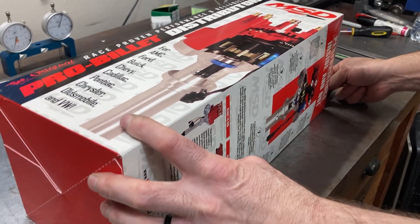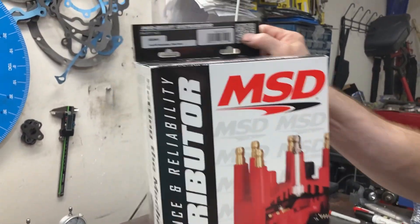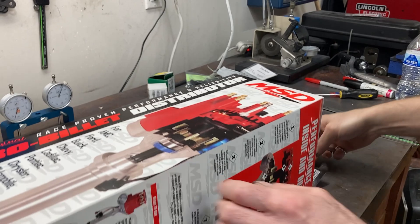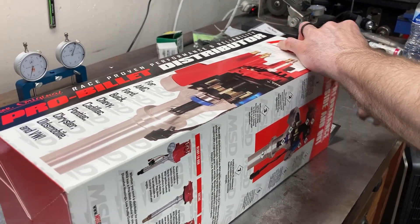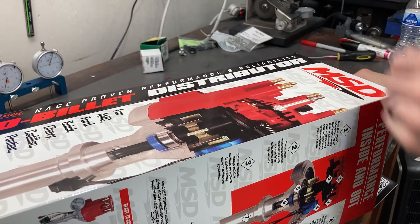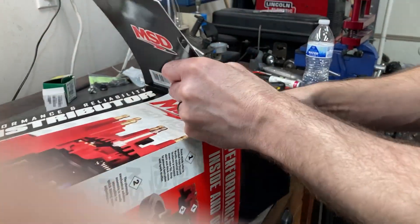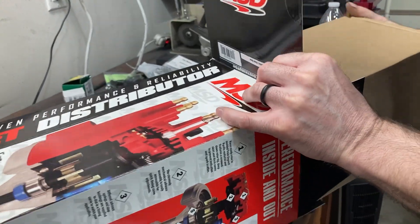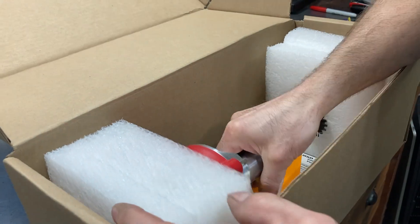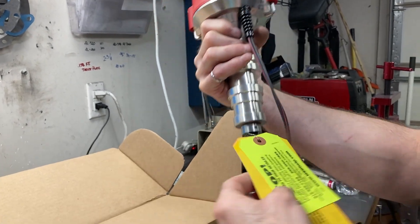I'm going to attempt to show you guys what you need to do to your MSD distributors when you use them. This is an 85-941, which means it has the steel gear. The 85-94 has an iron gear for flat tappet cams. If you're running a hydraulic or solid roller cam, then you'll need the distributor with the steel gear. I'm going to slide this out of the box — this is how they come packaged up. They package really well.